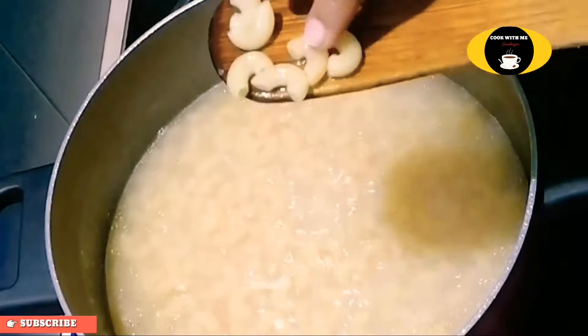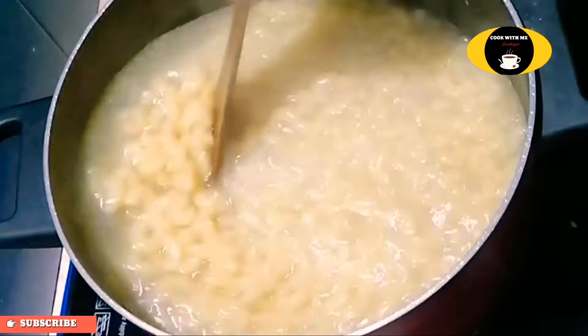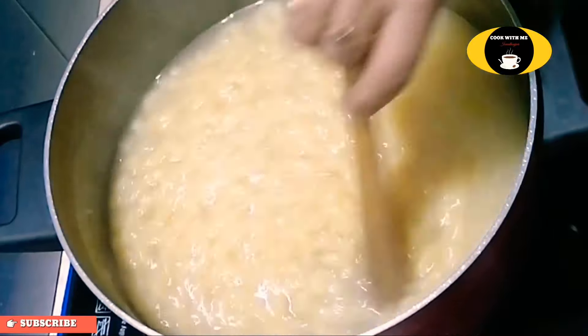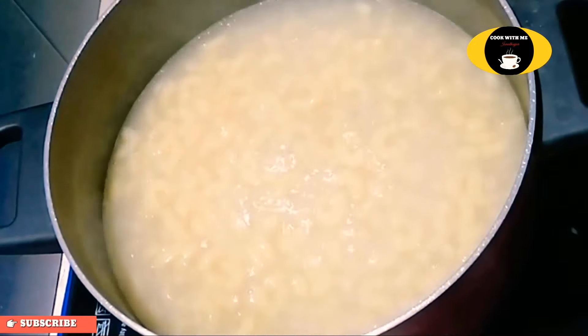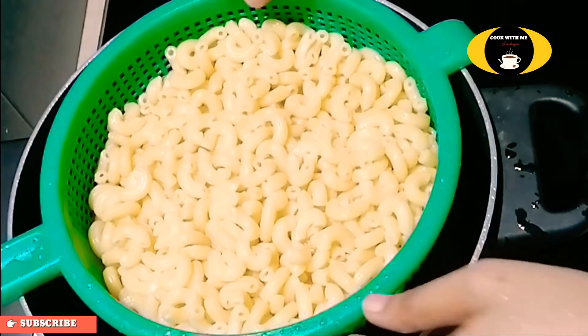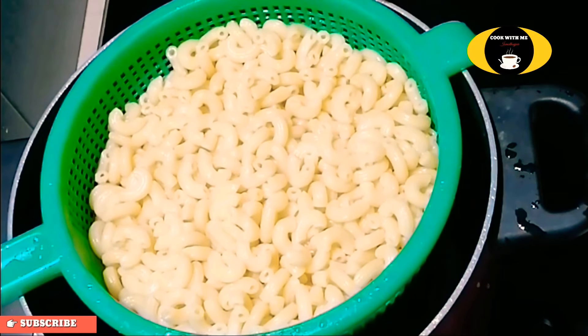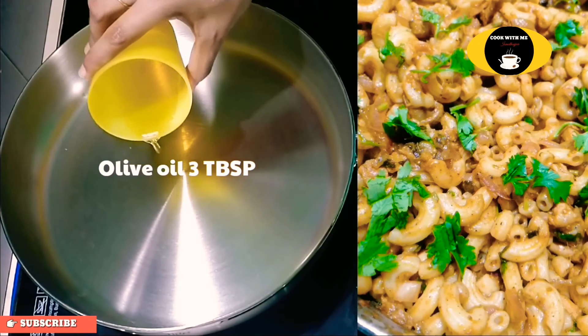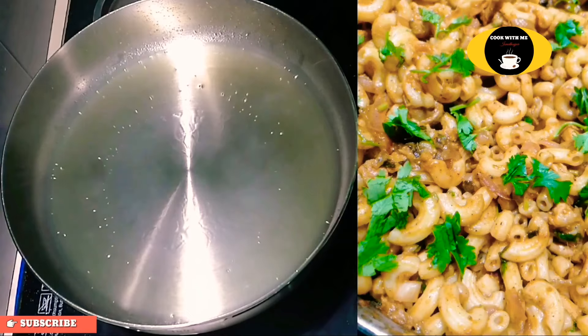We will add a paste in 2-3 minutes to make the paste in the pan. Then add 3 tablespoons of olive oil to make the paste in the pan.